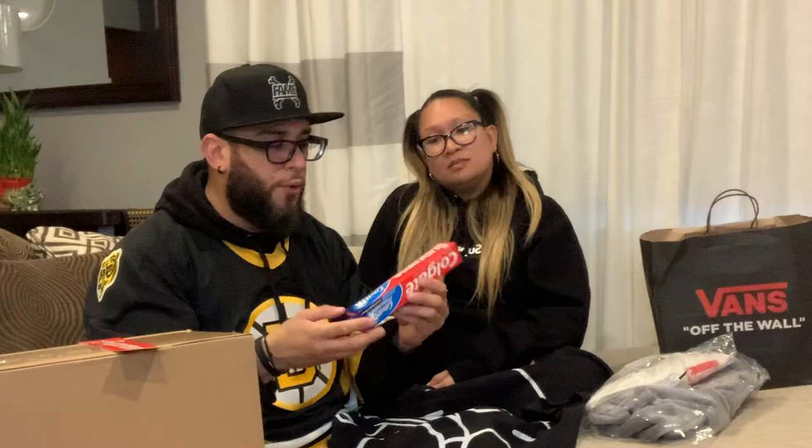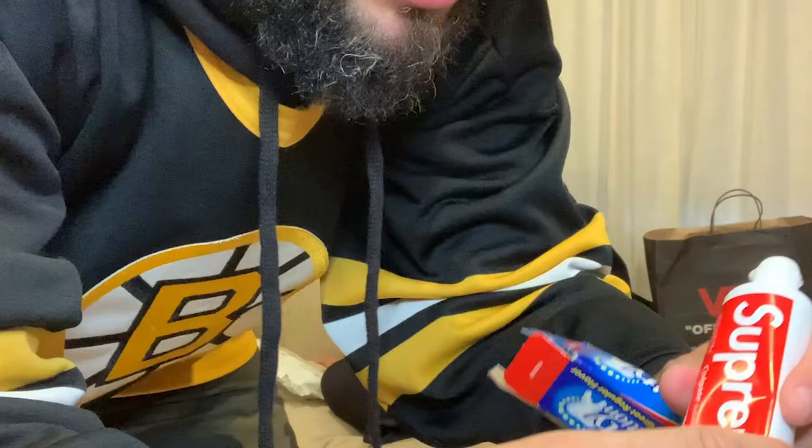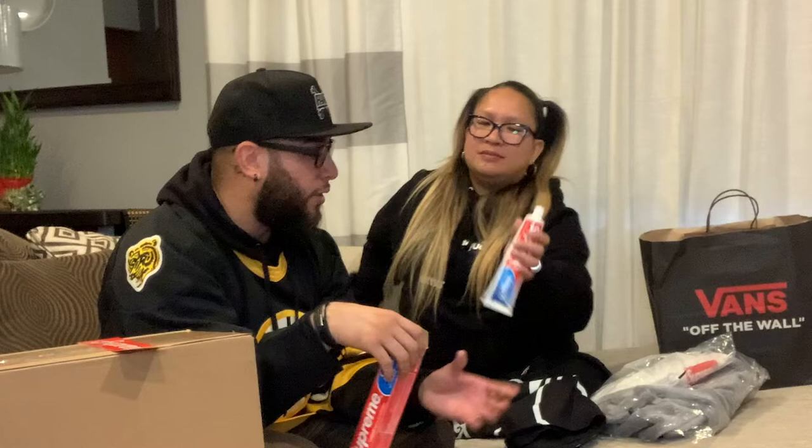Part of the haul too was the Supreme Colgate toothpaste. This is the stuff I'm talking about with Supreme — look at this. The box is completely destroyed but I'm opening it. It's actually real toothpaste in here! This retailed for three bucks. You can find these on the resale market for $10, $15, $20 — the highest I saw was $35, which is ridiculous. But it's legit toothpaste. So I guess we have two toothpastes for the next couple of months.